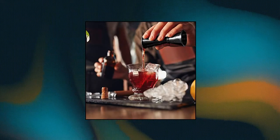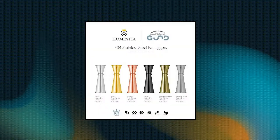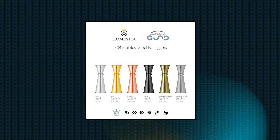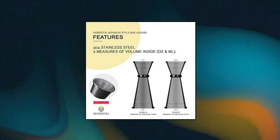Homestia Double Cocktail Jigger. Japanese jigger stainless steel bar measuring jigger, one to two ounces by Homestia. The Japanese jigger is an upgrade from the traditional double jigger with a sleek shape. This jigger includes two outside markings for one ounce and two ounces.